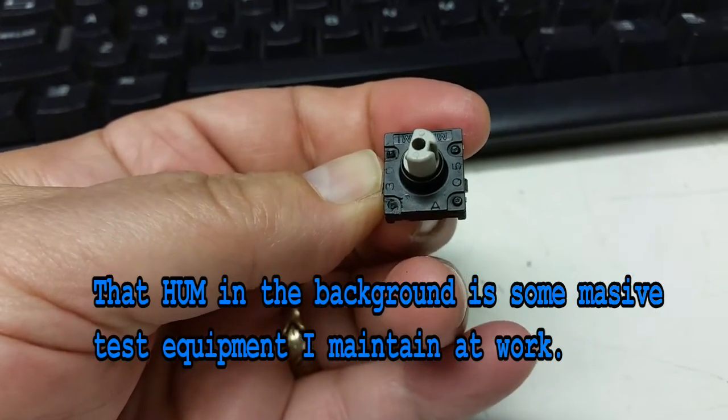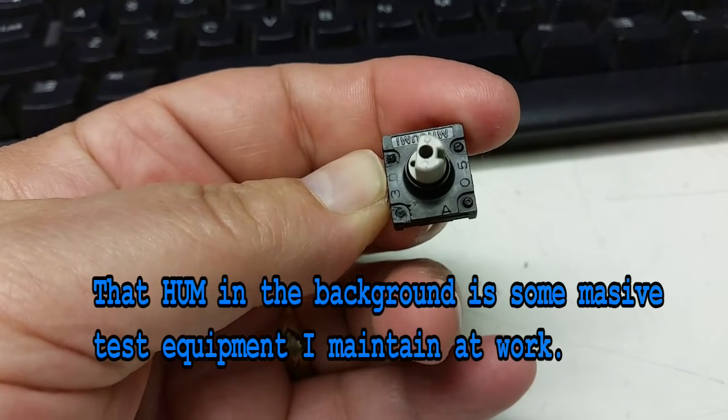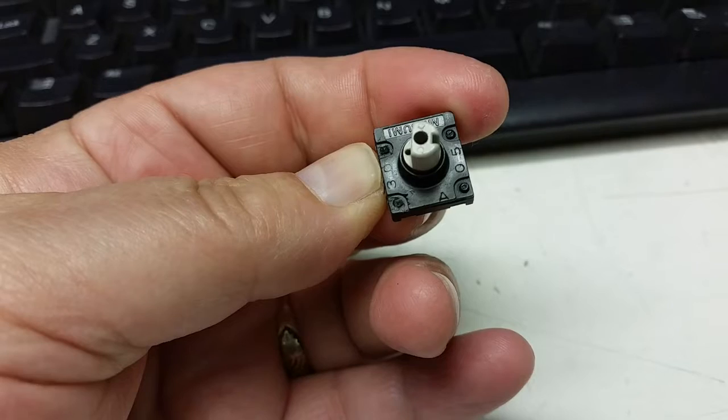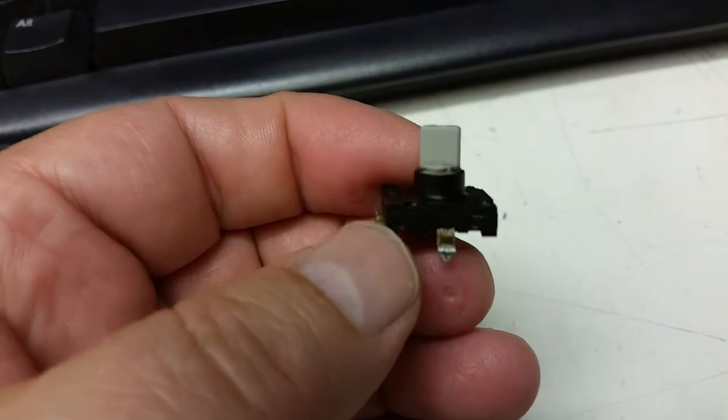To open up the encoder, the first thing you need to do is remove around the edge vertically the four posts that hold it on, so that you still have a little bit of a nipple left over.